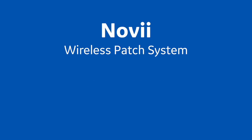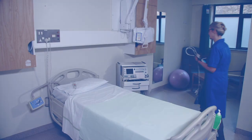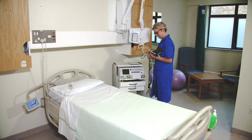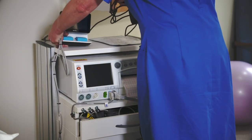Training Session 2: Setting up the Novi Wireless Patch System and Testing. If Novi is not in the room, you will need to take one from another L&D room and find a safe place on the cart or on top of the monitor to place it.